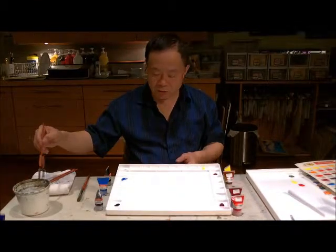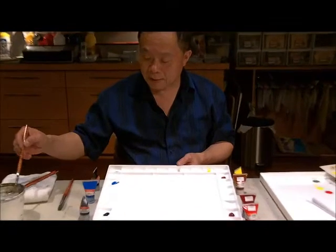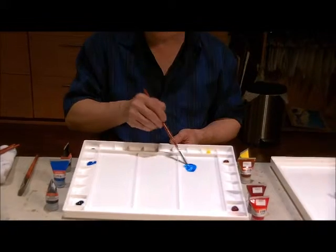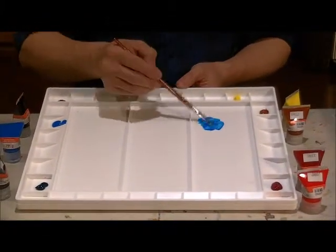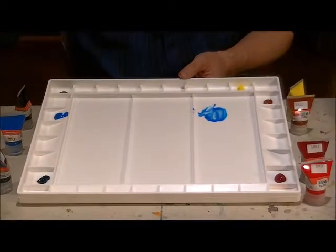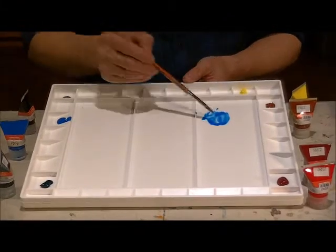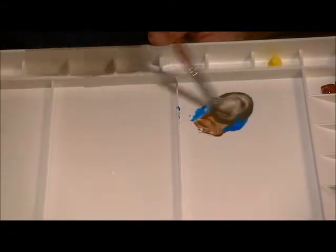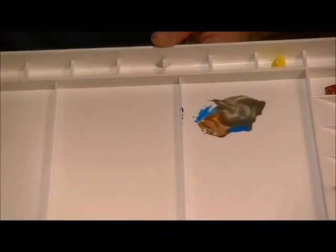Now I'm going to show you how the complement colors work on my palette. I'll take a bit of Cerinium Blue — you can see from the video how good these colors are. Then I'm going to take a little bit of Burnt Sienna and mix it with the Cerinium Blue. When these two are mixed together, they are complements, and you can already see it starting to turn more and more gray-like.